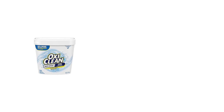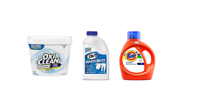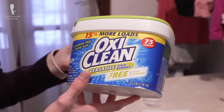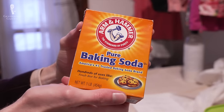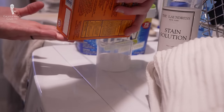Detergents formulated for white fabrics contain unique agents like low concentrations of bleach alternative to help brighten and clean white fabrics. These would include OxyClean White Revive Whitener, Out White Bright, Tide Plus Bleach Alternative, and Laundress All-Purpose Bleach Alternative — all common options, and by the way, this video is not sponsored. If you prefer a homemade alternative, you can also use about two cups of baking soda. Whatever you're using, let your shirt soak in this solution for a few hours and then wash as normal.